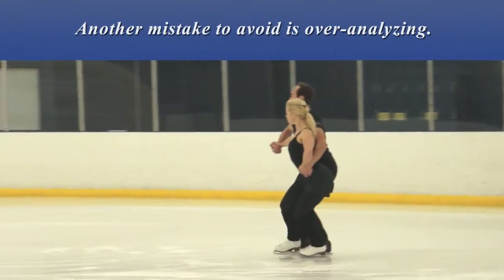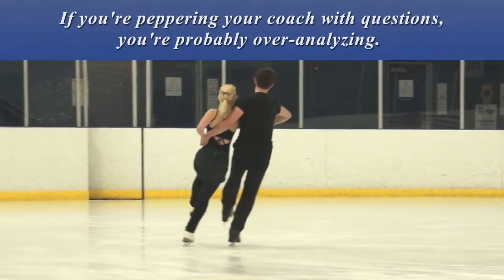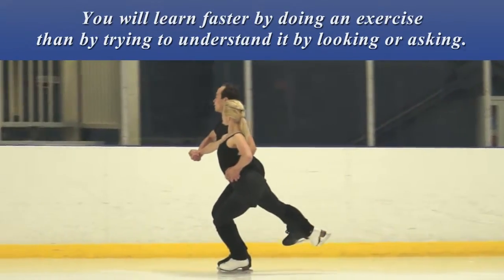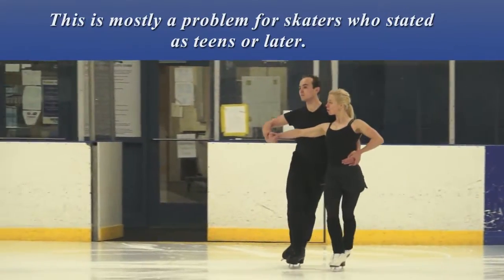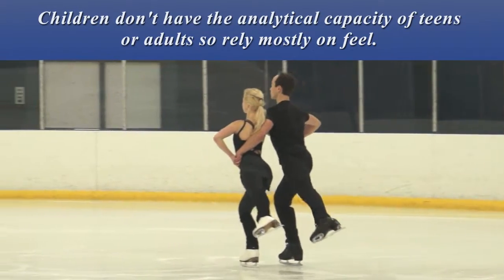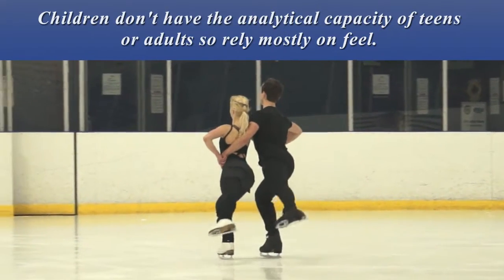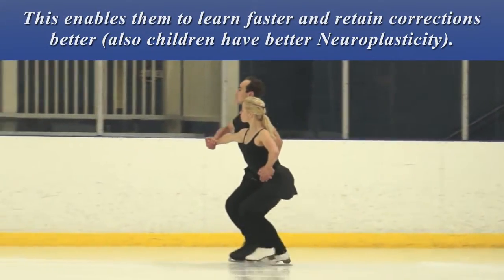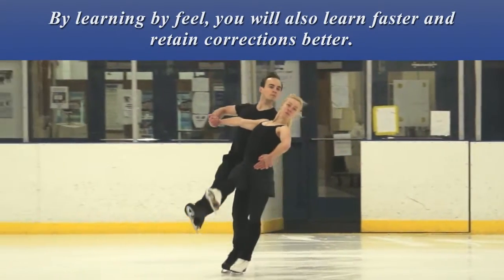Another mistake to avoid is over-analyzing. If you're peppering your coach with questions, you're probably over-analyzing. You will learn faster by doing an exercise than by trying to understand it by looking or asking. This is mostly a problem for skaters who started as teens or later. Children don't have the analytical capacity of teens or adults, so they rely mostly on feel. This enables them to learn faster and retain corrections better.